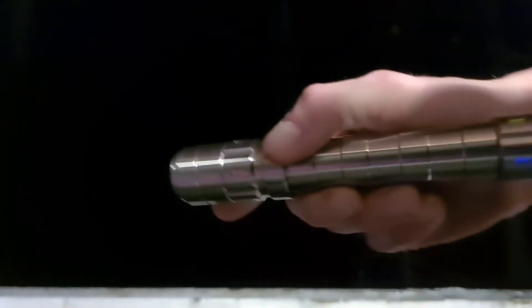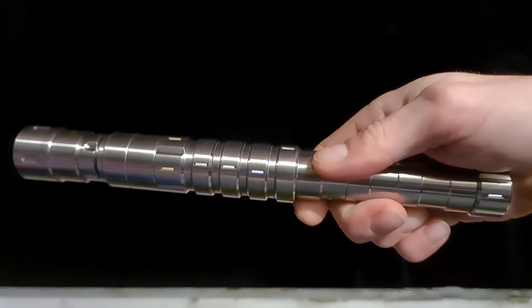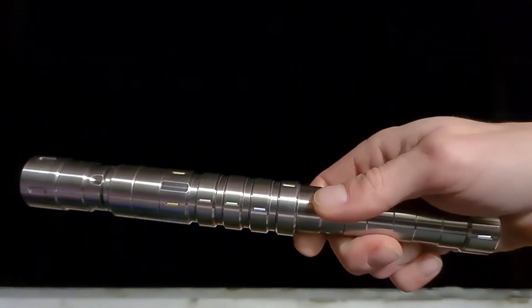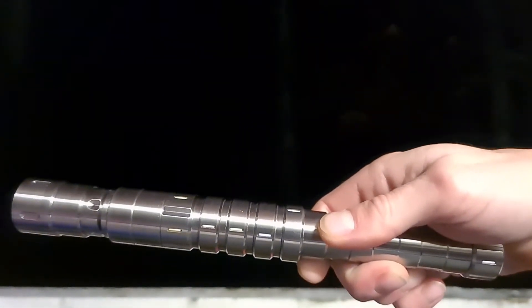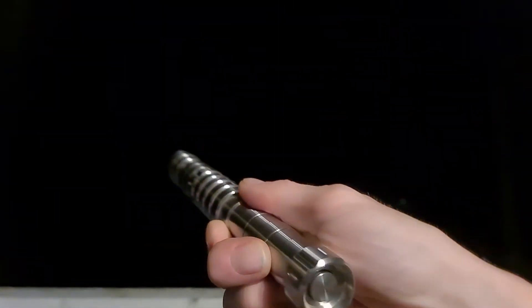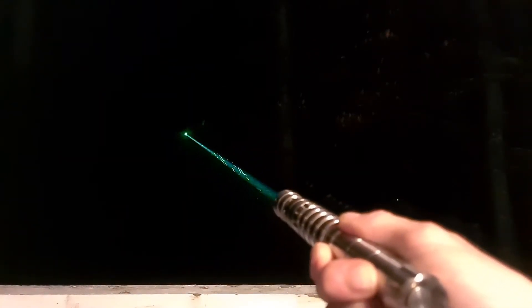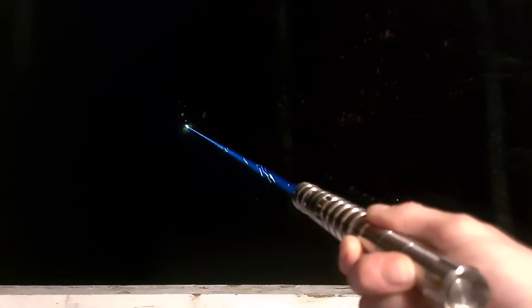This is Sanwu's RGB laser. It has a 200 milliwatt 635 nanometer red laser, a 130 milliwatt 525 nanometer green laser, and a 170 milliwatt 455 nanometer blue laser. When you combine them all together you're able to get basically all the colors of the rainbow, including white, which is really nice — your reds, oranges, yellows, greens, blues, cyans, and magentas.